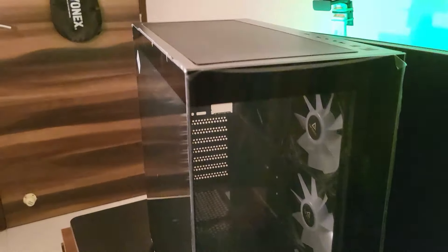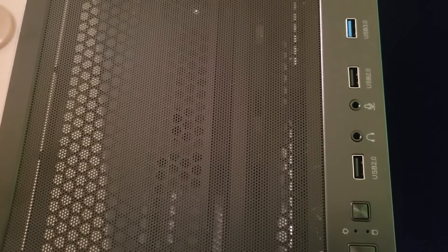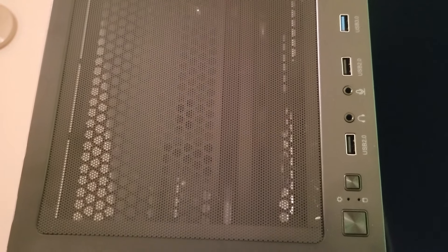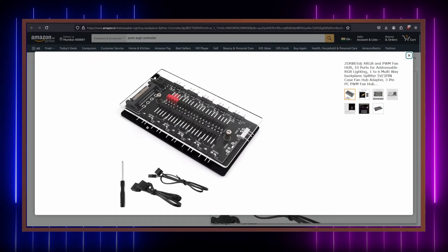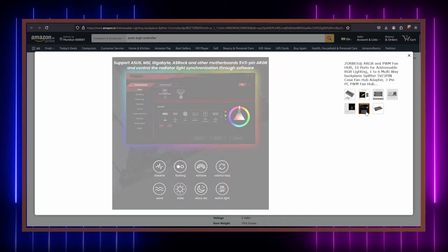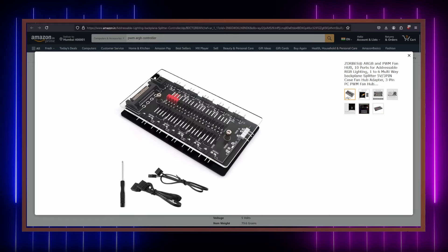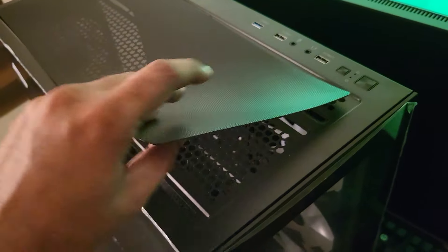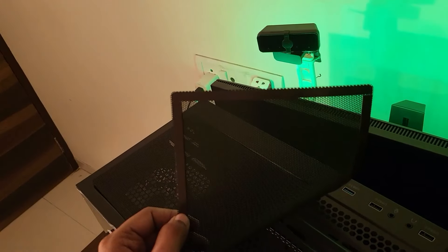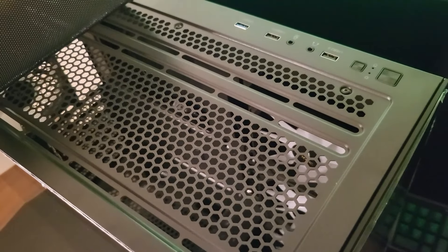The case is 456mm tall, 219mm wide, and 450mm deep — it's a mid-tower case. There's tempered glass on the side and front, which is great to see at this price point since most budget cases usually have an acrylic plasticky panel. According to Antec the glass is 4mm thick, and that information is on their website.